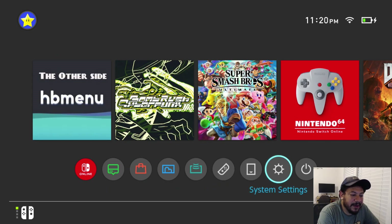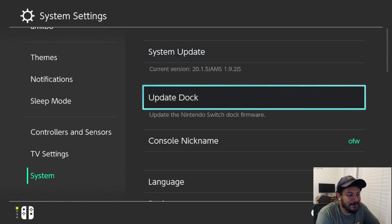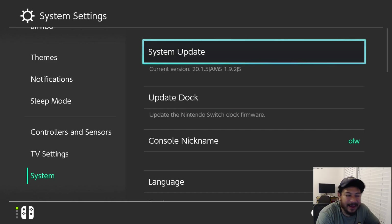Back on the Switch, if everything went well you should boot back in with no problems. Go to System Settings, then System — you should now see version 20.1.5 updated to Atmosphere 1.9.2. The 'S' indicates you're on sysNAND CFW; an 'E' would mean emuMMC. With my packs I always add a host file that blocks Nintendo so you don't accidentally update or use Nintendo services.